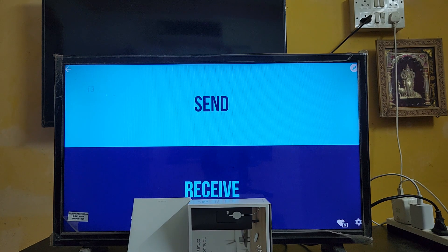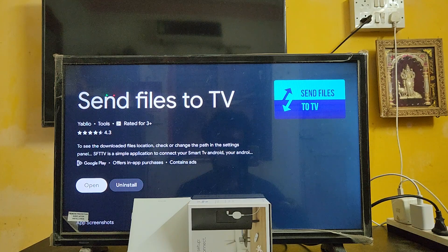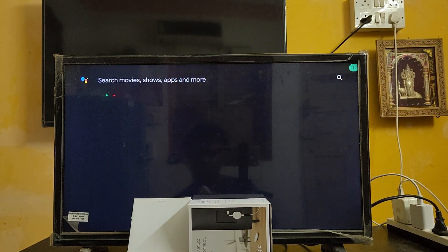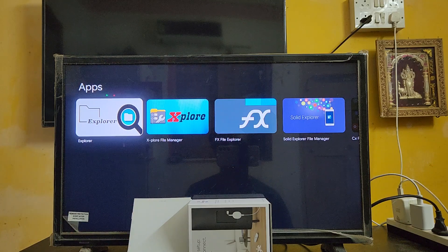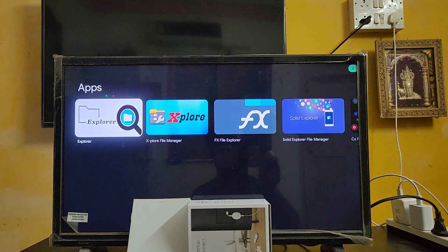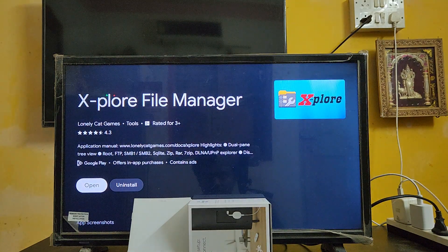Now, to view the received image on your TV, you need to download a file explorer app. I'm currently using X-plore File Manager. There are different kinds of file explorer apps available - you can use any app you like. I'm just showing the one I use, but you can select any file explorer app.